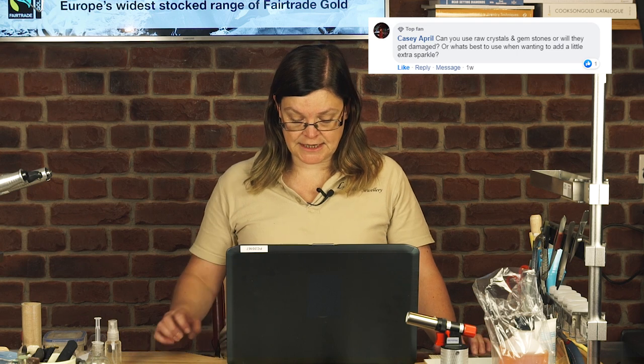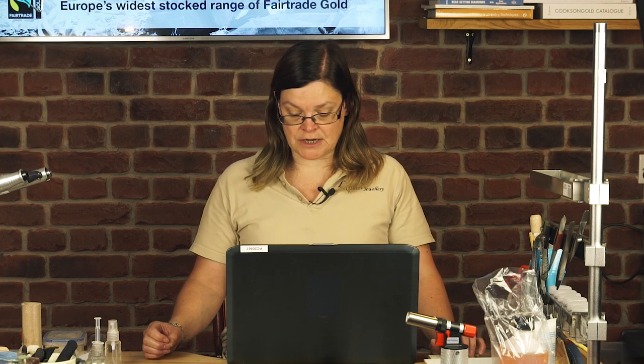Second question from Casey April: Can you use raw crystals and gemstones, or will they get damaged? Generally, I would avoid using raw crystals or gemstones, mainly because some of them can't stand the high heat used in the kiln. Also, a lot of natural crystals have inclusions, and if they've got a little inclusion, they may crack. The best thing to use are CZ stones — anything that says CZ. A lot of the new Swarovski range you can use as well. You do need to watch out and test first, because some colours don't withstand the heat; for example, blue and green are quite difficult to get, as they generally turn a brownie colour. Buy some CZ stones, test a couple with the heat, and see how they turn out.